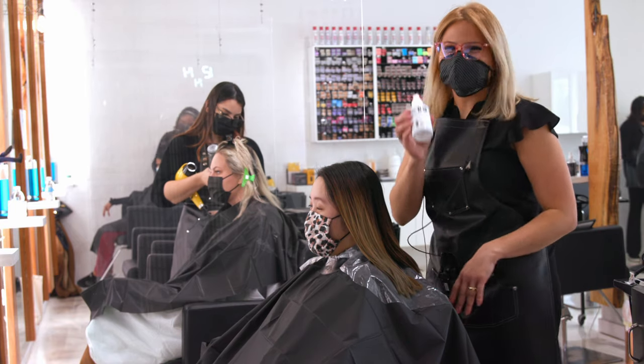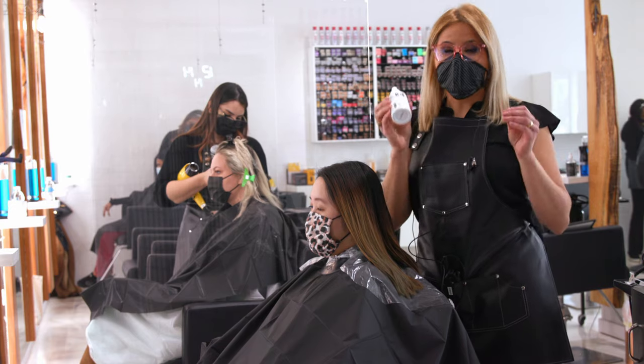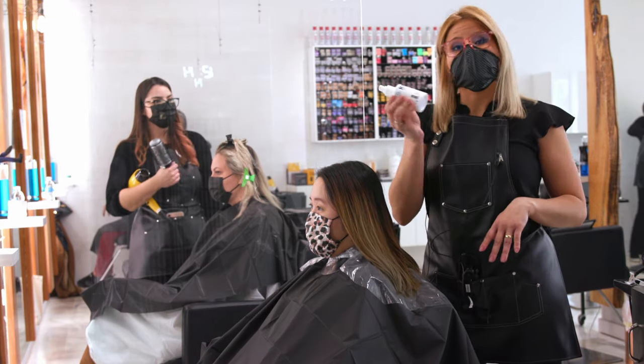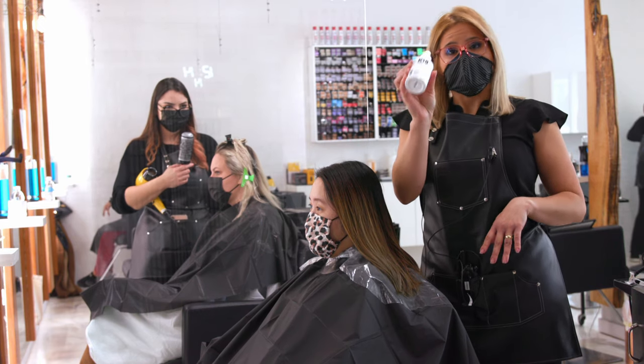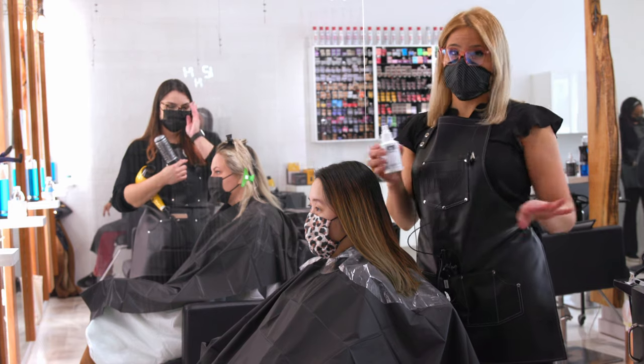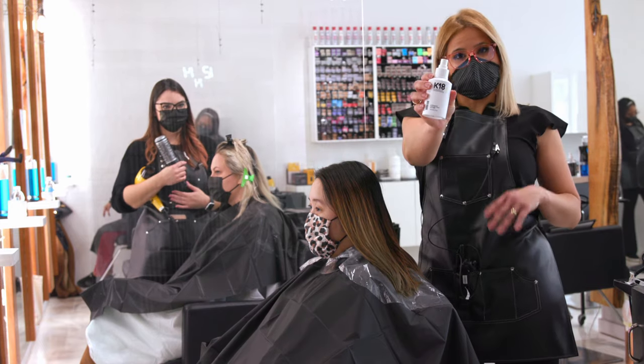This has been making my client's hair feel literally like virgin hair after they leave, after the whole appointment. I don't really know what's in this bottle, but it's only $30 to spray this on and then you put the bleach on top. K18.